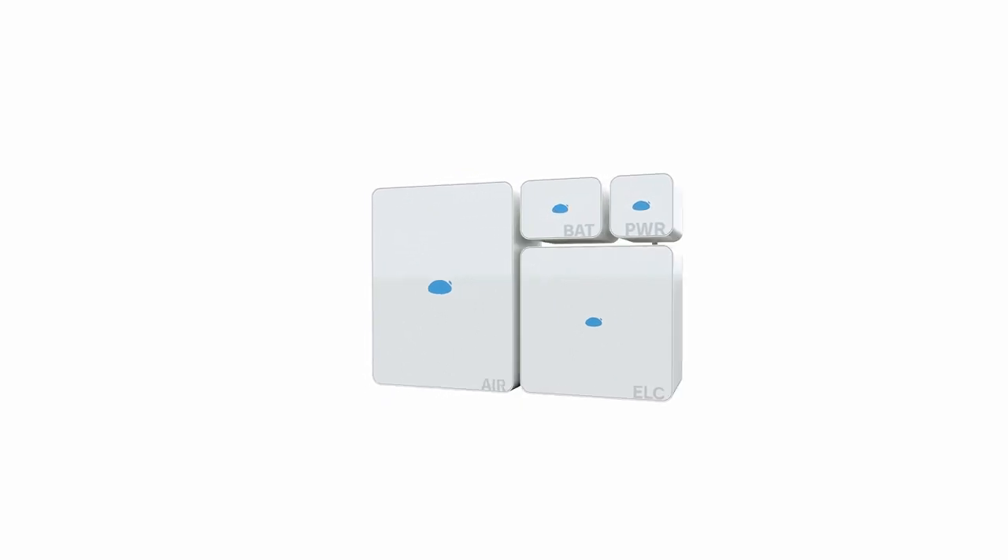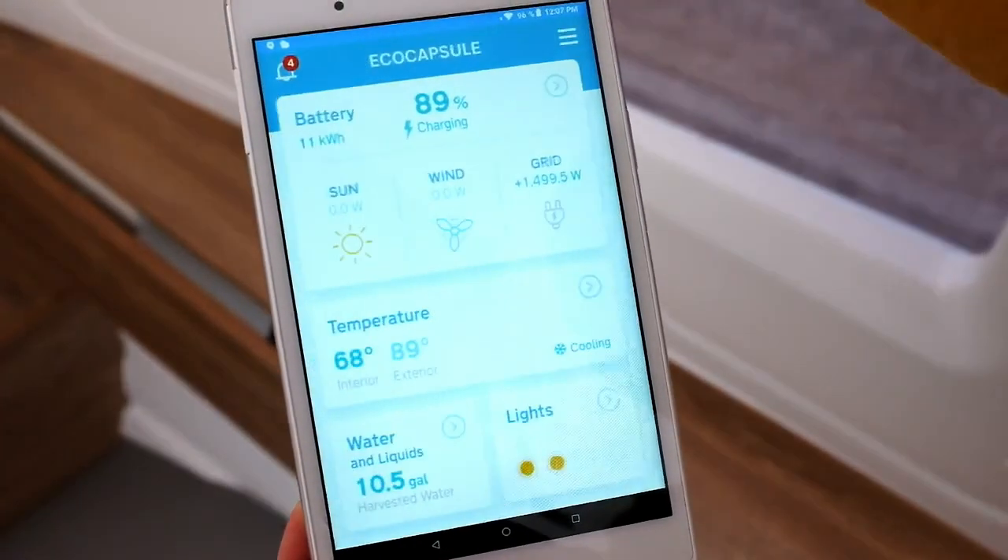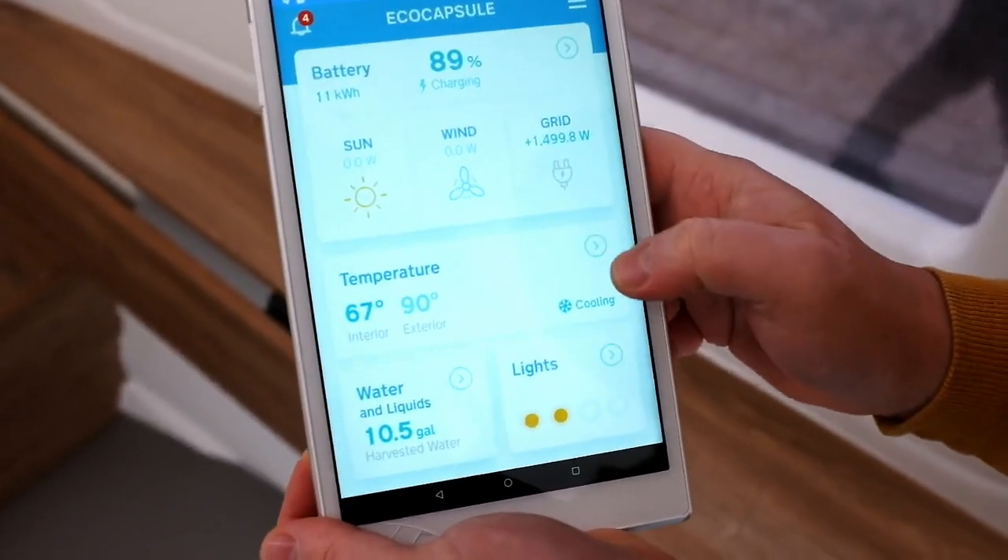Batteries can be plugged into the standard electric network or can be charged via an EV charger. Another component is our very effective heating and air-condition unit. Everything is controlled via a smart application in your tablet.